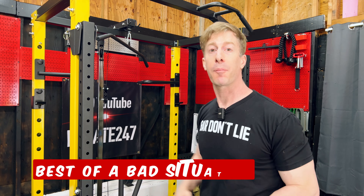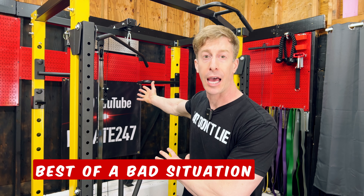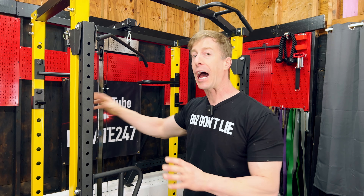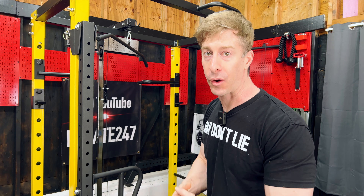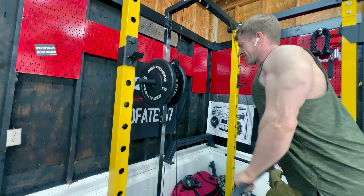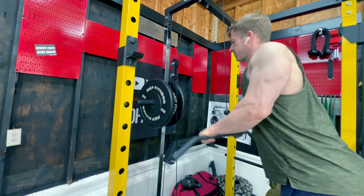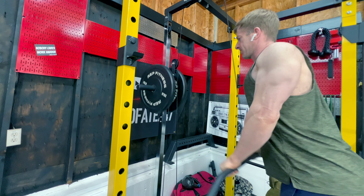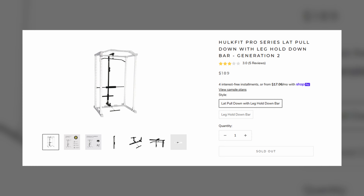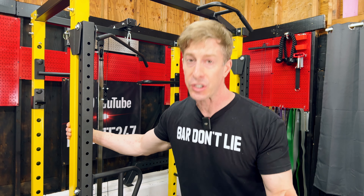I tried to make the best of a bad situation with the Hulk Fit lat pull-down and low row. I lubed the heck out of it and really gave it an honest go. And frankly, it'll get the job done. In a pinch it will actually work — you can do lat pull-downs, lat rows, bicep curls, tricep push-downs. But you are going to be disappointed from day one. And even though the price point is super low at $189, that disappointment is still going to be there.